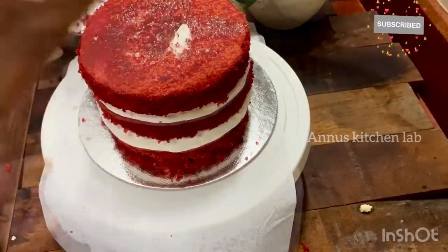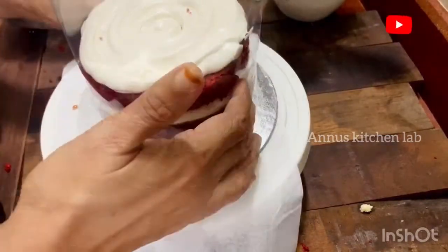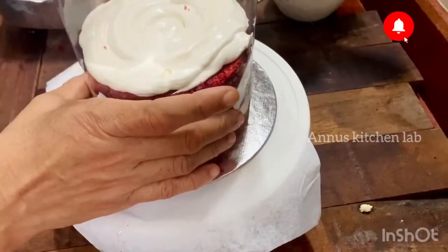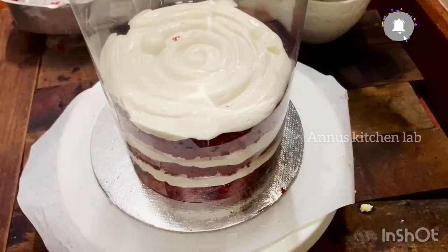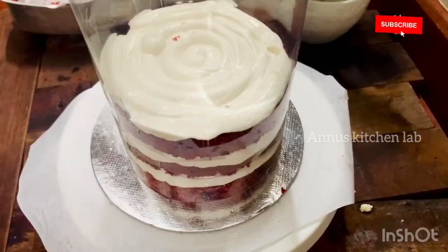I am going to put cream on the 3 layers. I am going to use an OHP sheet. I am going to add white chocolate for decoration — this is about 5k rupees.